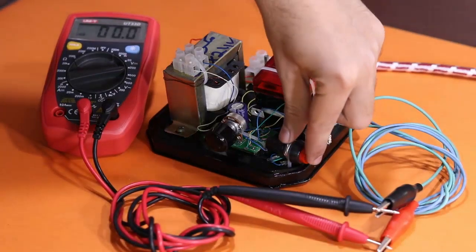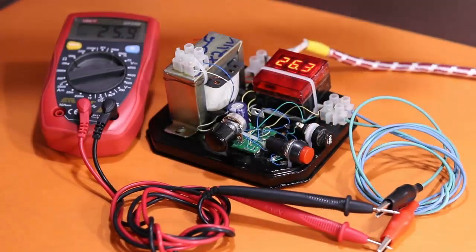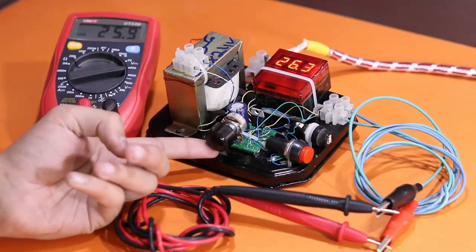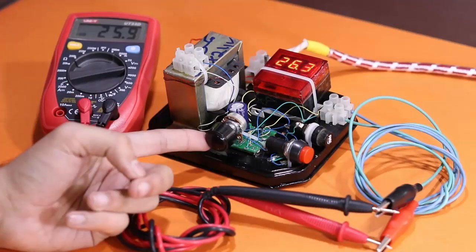Hello friends, welcome to Ideas TV. In this video I will show you how to make a digital variable voltage DC power supply.